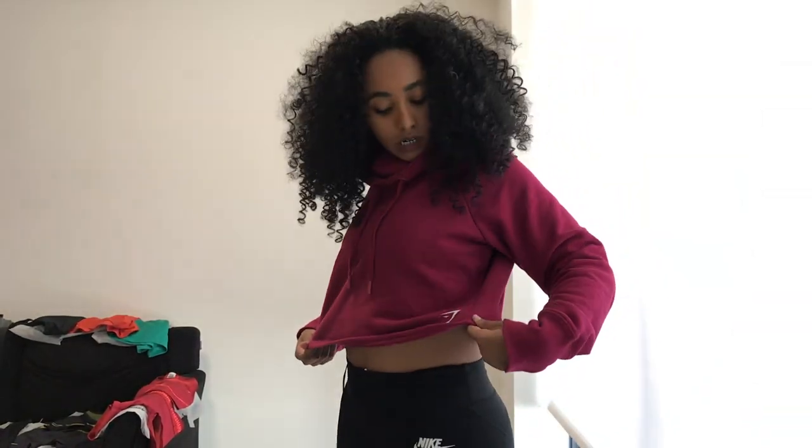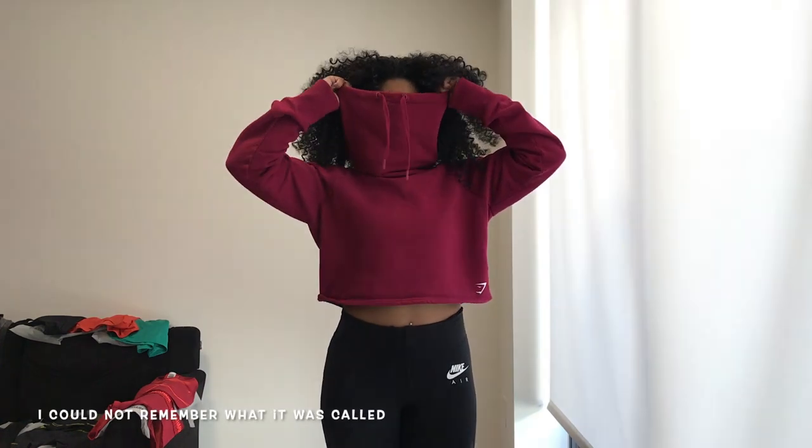This hoodie is Gymshark — I don't think it's still on the website, it's a couple years old and my sister gifted it to me. It's a crop top style, not really a hoodie, more of a pull-on to keep you warm. My sister is way taller than me so it runs a little bigger and longer on me. It's really cozy and I wear it casually, not to the gym. I paired it with Nike leggings.